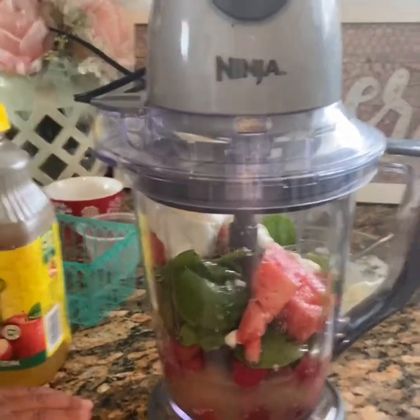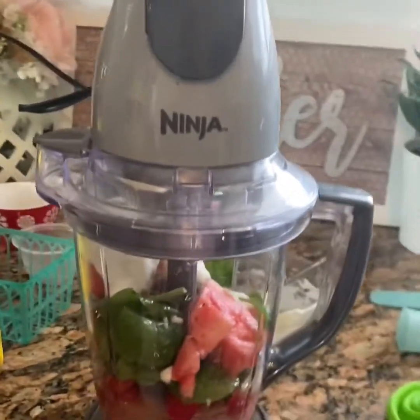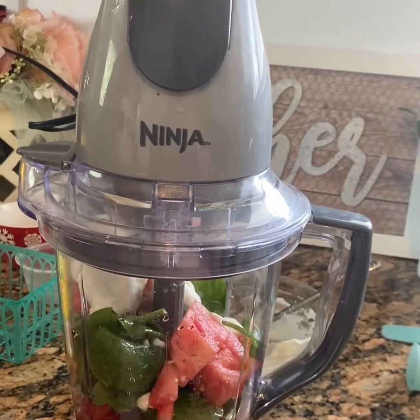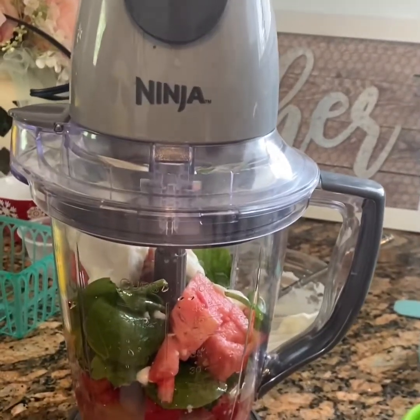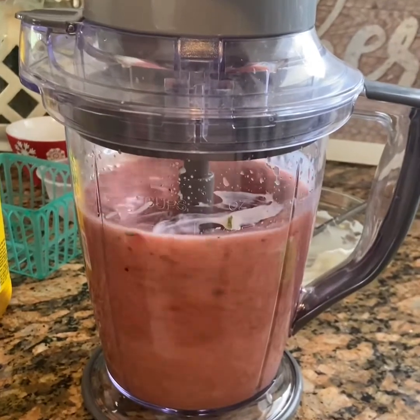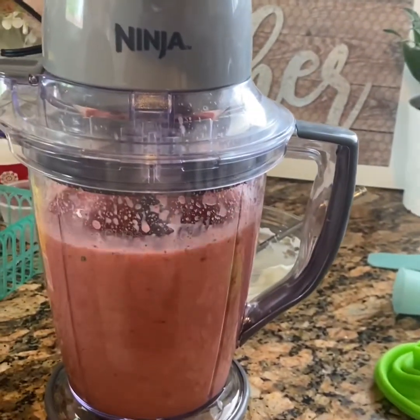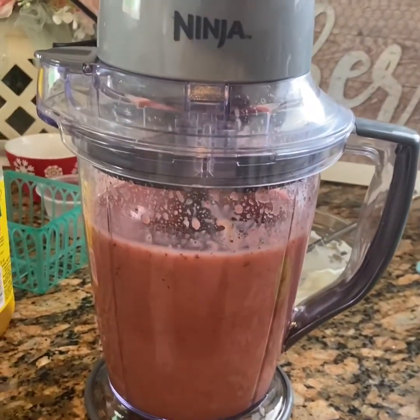Now that we have all of our ingredients, it's the adult's job — your mom or your dad or your older brother or sister's job — to operate the blender. Here we go. This can either be a smoothie or it can be a popsicle. We're making popsicles today.